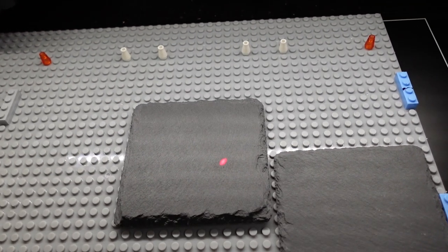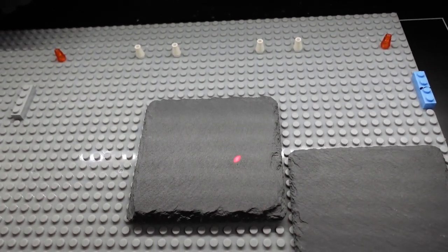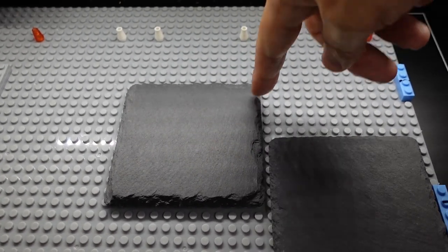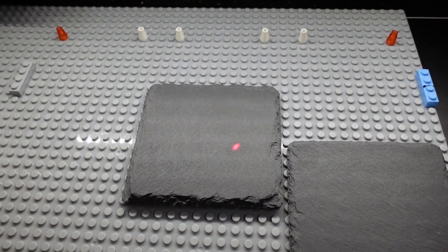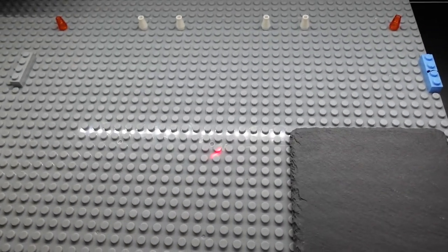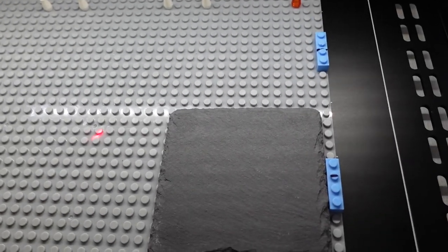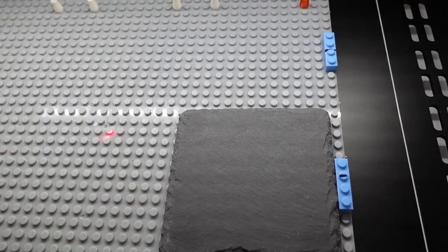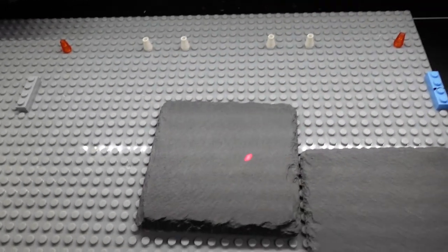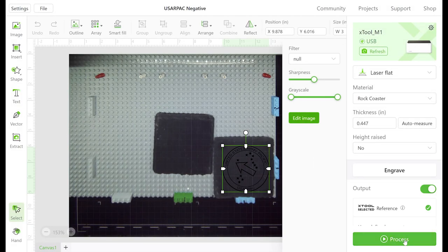Here is a really important note: if you use only one slate at a time, when it goes to auto measure, the laser is actually going to be focusing probably in the center of the Lego block base and taking a measurement from there — not the height of the slate. So what you'll have to do is place another slate in the center so it can get an accurate measurement. It's not going to engrave on that one; it's simply there for measurement purposes.